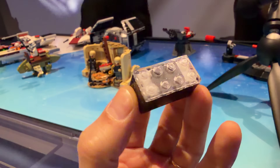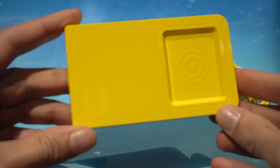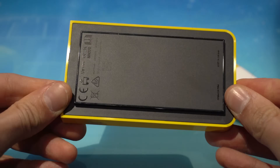The bricks will have a charge out of the box so that they can be played with instantly, and sets with the system will all have, to my understanding, these bays used to wirelessly recharge the brick batteries and perform updates when needed.